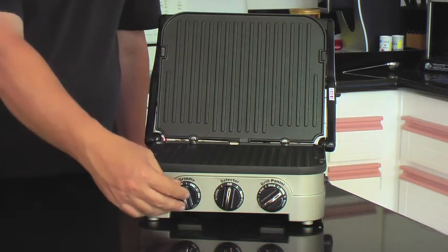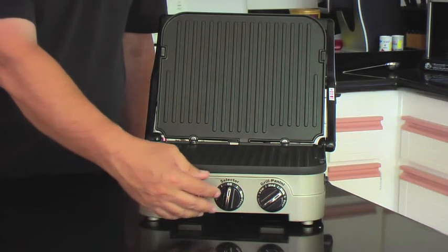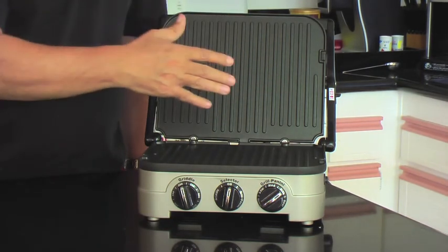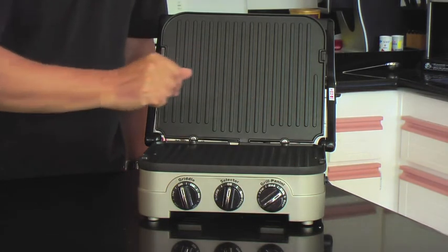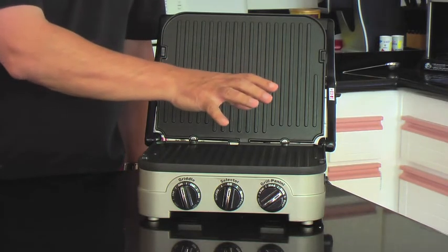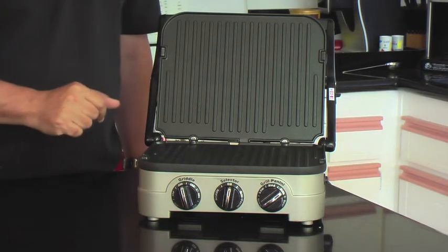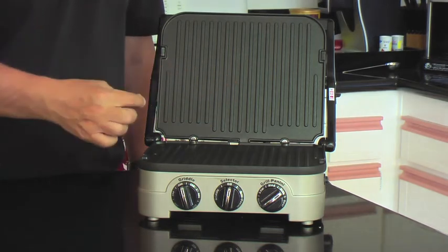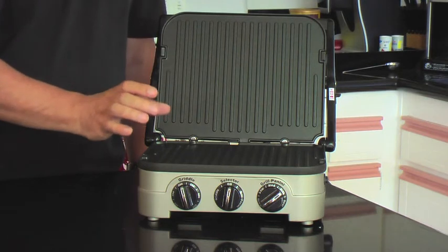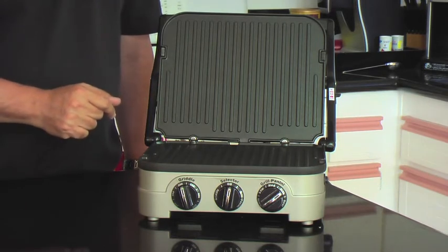One side of the unit is controlled temperature-wise by the knob on that particular side. The center knob selects whether the bottom, the top, and either side are hot at the same time. And then this one controls the other side. So one side is set up for grilling, the other side is set up more for toasting your panini or other items. Both sides can be used for similar things — so if you have two burgers, you can put them on at the same time, or you can set one side cooler for your bread and the other side for your meat.